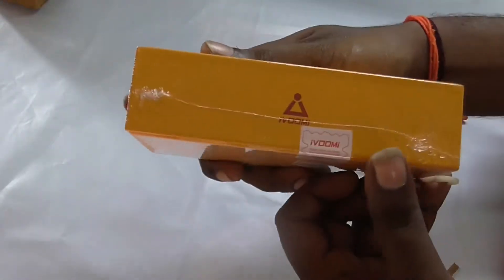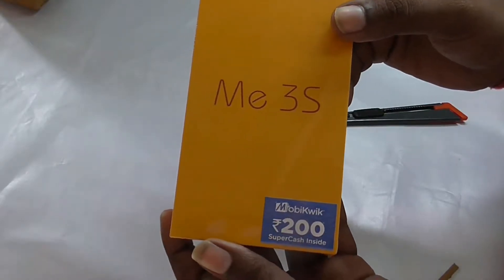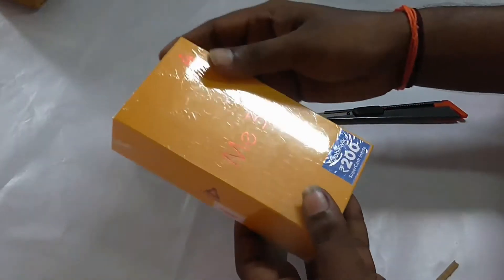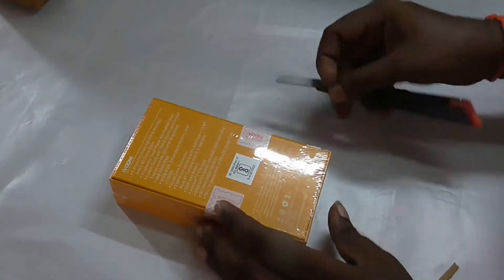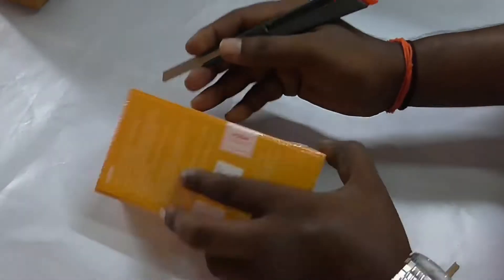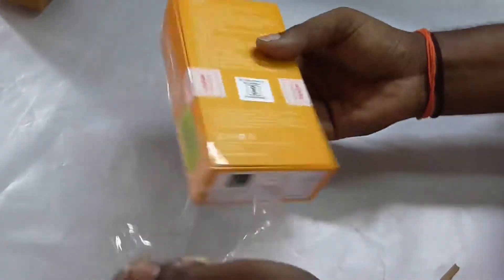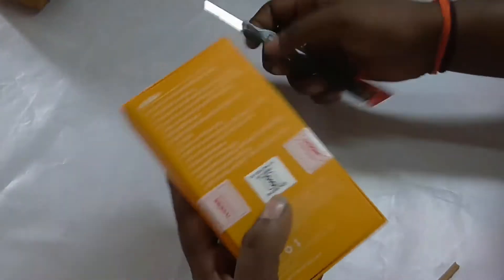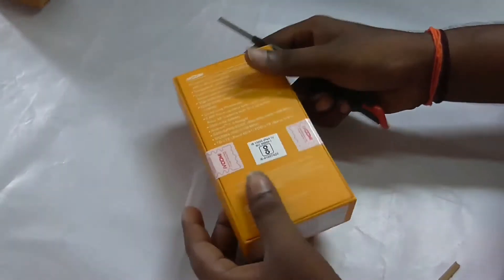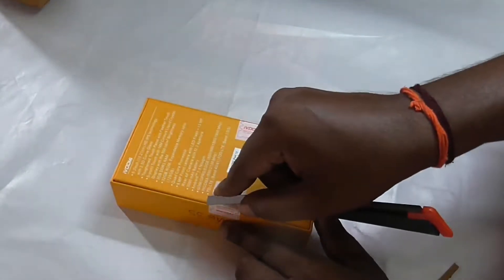Friends, the box is available and now we are opening the box. It features a quad-core processor, MediaTek MT6735, ARM Cortex A53, 1.2GHz per core. This is 28nm technology. GPU is Mali T720.